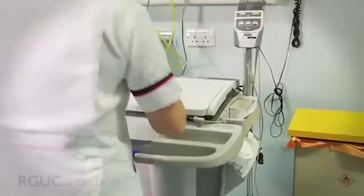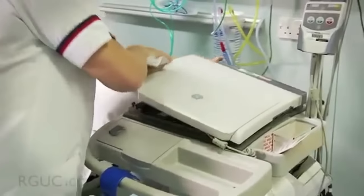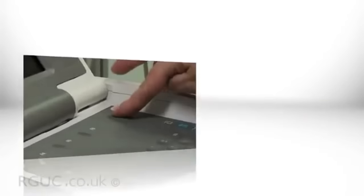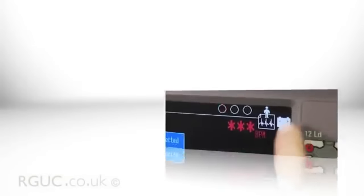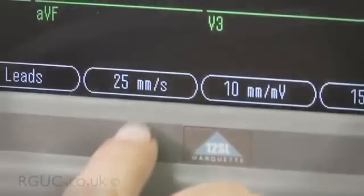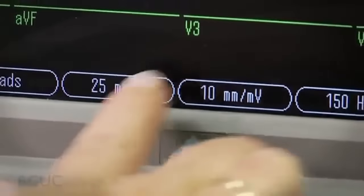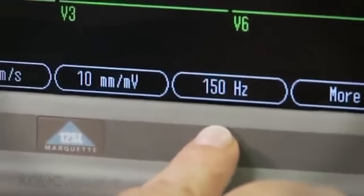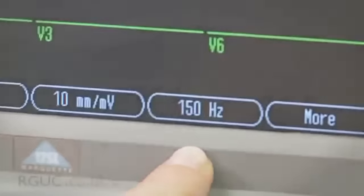You are now ready to prepare the items you'll be using. Place the ECG machine on the patient's left side. First, check that there is sufficient recording paper in the ECG machine, then turn it on. Check there is enough battery power and that the correct settings are selected: the paper speed at 25mm per second, the sensitivity or gain at 10mm per millivolt, and the frequency response, or filter, at 150 hertz.